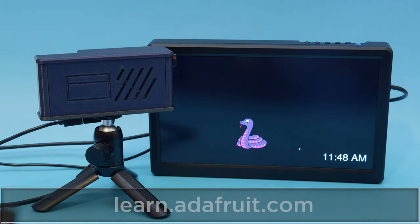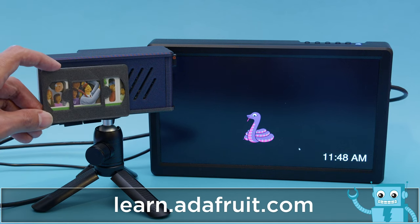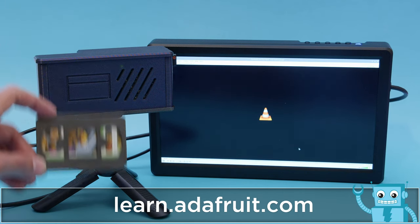To learn how to build your own Raspberry Pi Movie NFC library, check out the full build tutorial at learn.adafruit.com.